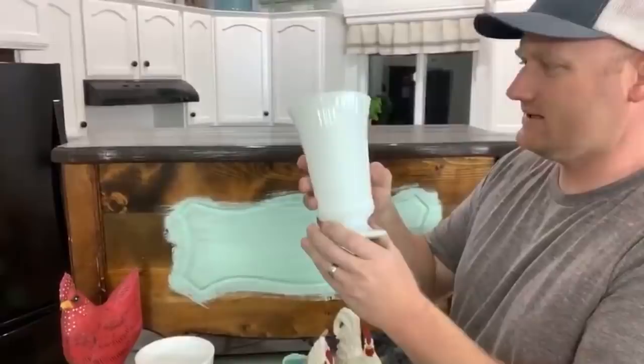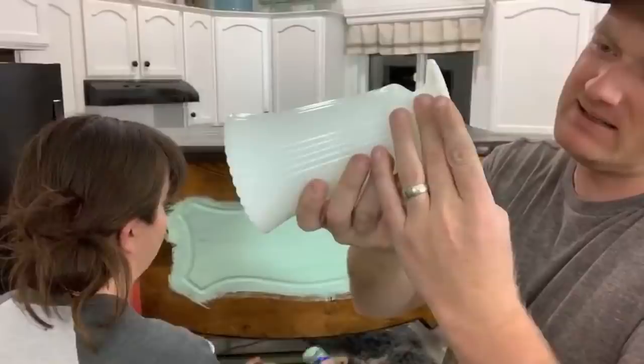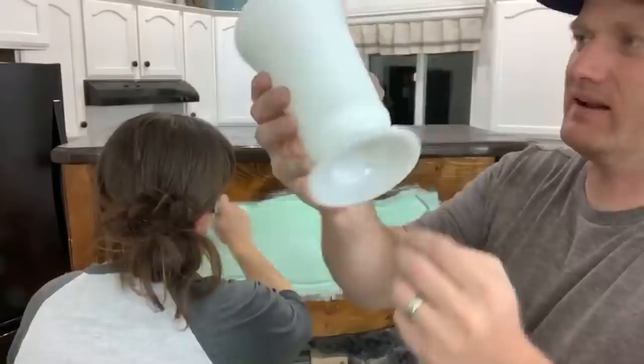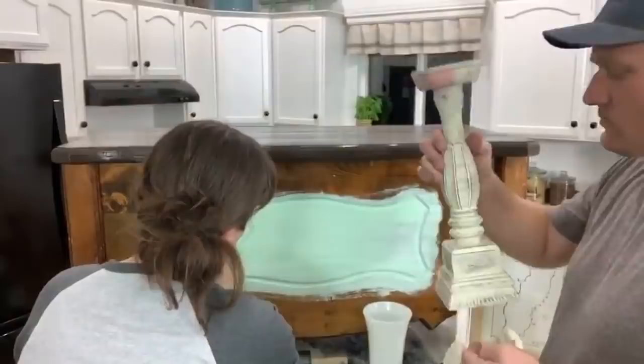This looks like milk glass to me — it's not quite, it's on the verge of milky; it's pretty opaque. It's stamped 'EO Brody Company, Cleveland, Ohio, USA' under the sticker. It's got a fun scalloped edge — it'll look nice in the shop. We'll drop some flowers in it.